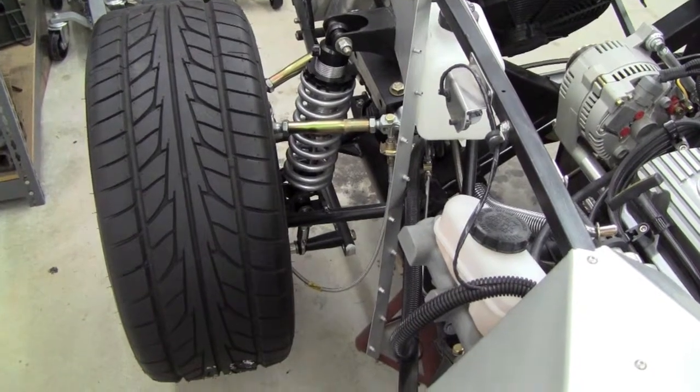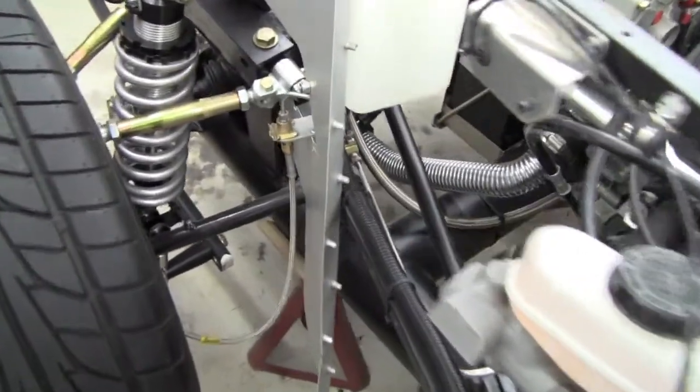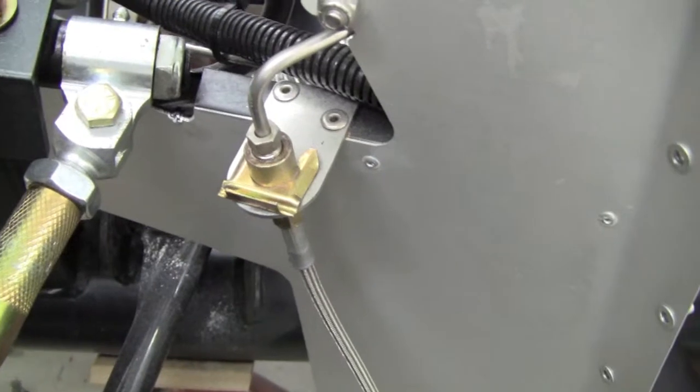Hey, it's Mark Reynolds from Breeze Automotive. I wanted to spend a minute and tell you about Breeze Automotive stainless steel brake hose brackets and braided hose kits. That's our stainless brake hose bracket on our Factory 5 Roadster.